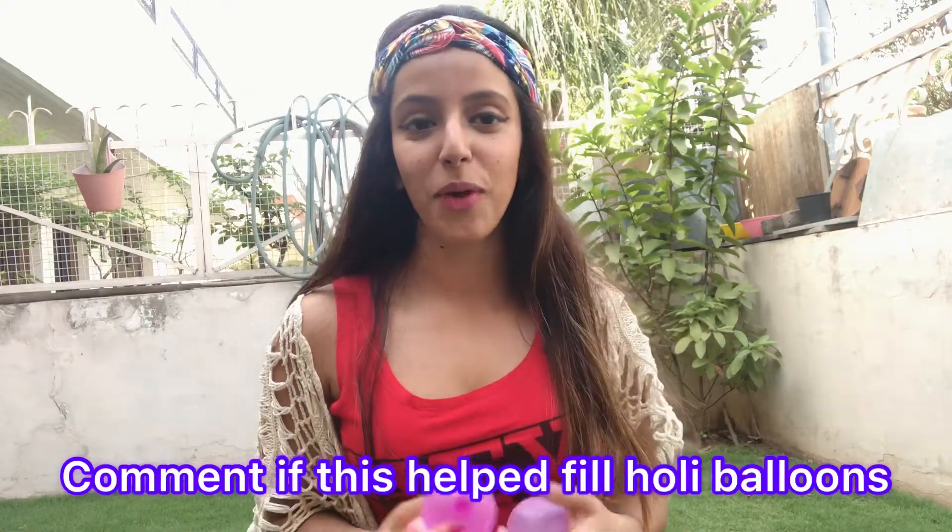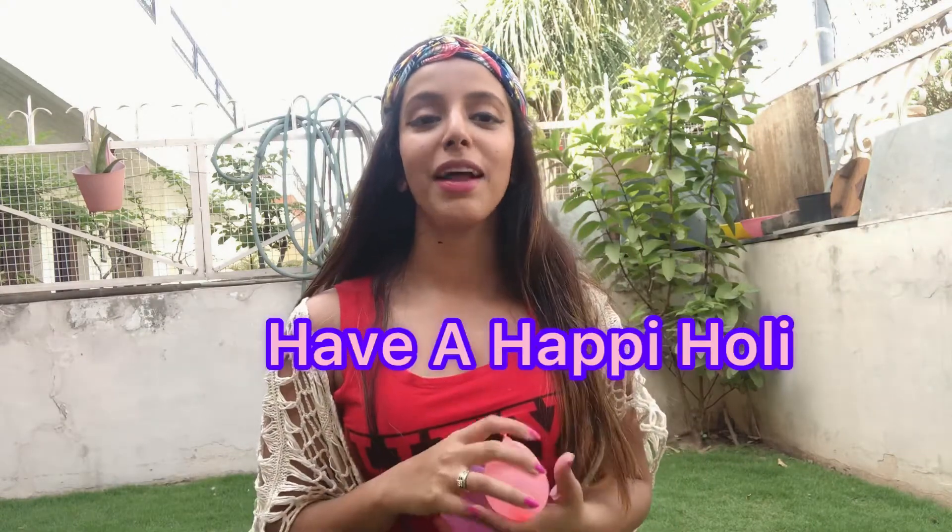I hope you found this trick easy. Do try it and let me know in the comments if it helped you fill your Holi water balloons. Have a safe and happy Holi, and don't forget to like, share, and subscribe to my YouTube channel. Bye, thanks for watching!